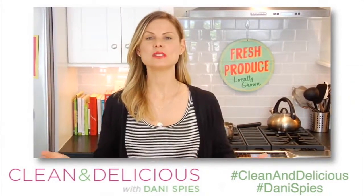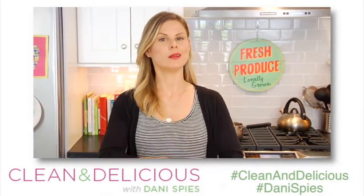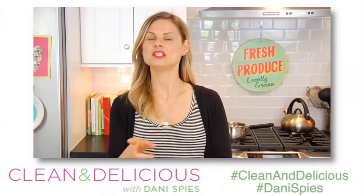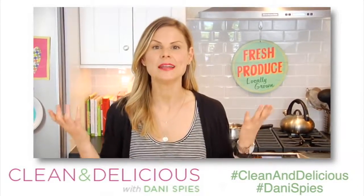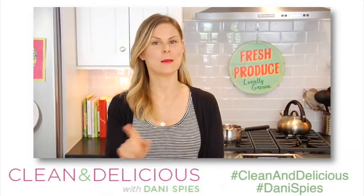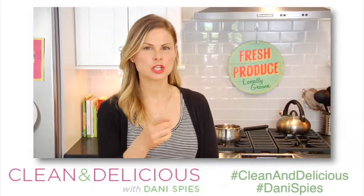If you guys want to print this recipe, head on over to cleananddelicious.com. And don't forget, if you want a little inspiration throughout your week, follow me on my social media channels: Facebook, Instagram, Twitter, and Snapchat. Thanks so much for watching, guys. I'm Dani Spies and I'll see you back here soon with some more clean and deliciousness. Cheers!